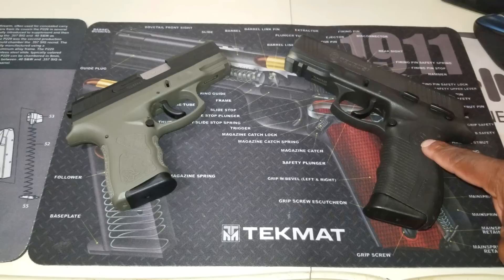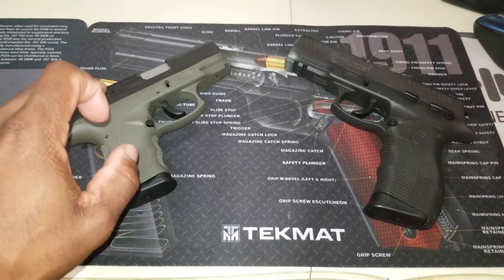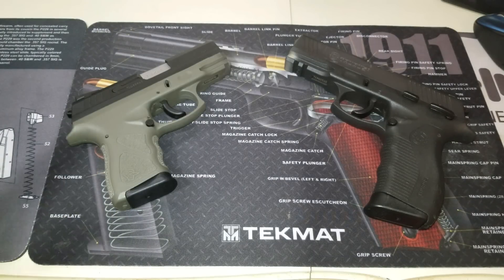The MSRP — let's talk about that. The 809, which is discontinued by the way and kind of hard to find, is listed at $486. The TH9C is $359 MSRP. Subtract about a hundred from those prices and you can find these locally and online for much cheaper.